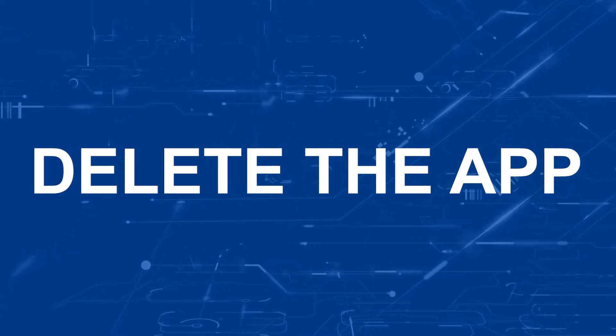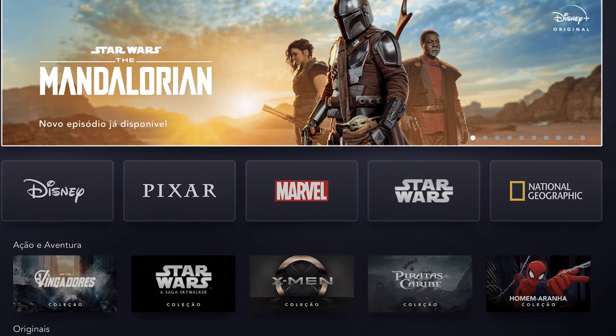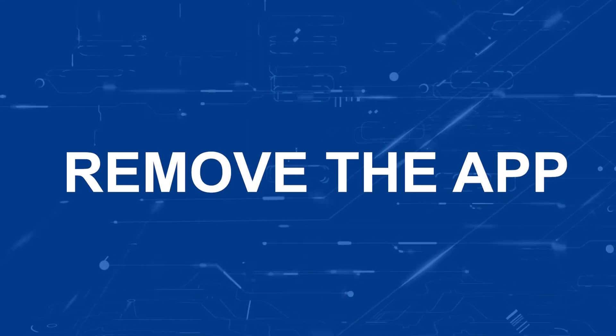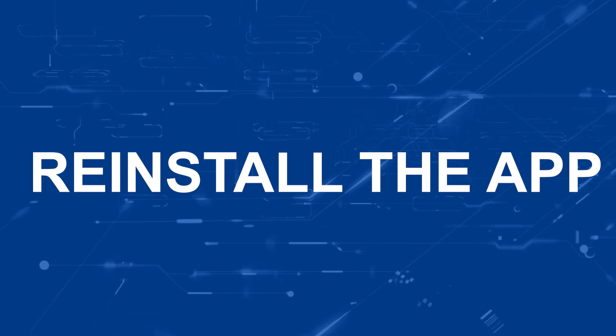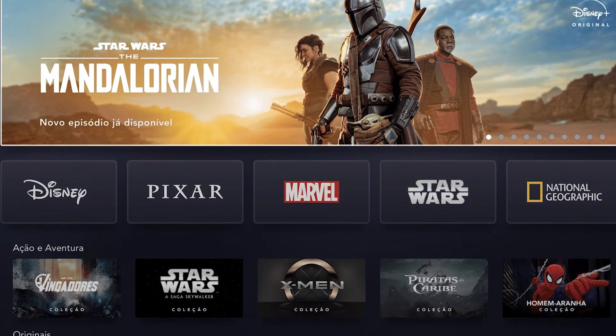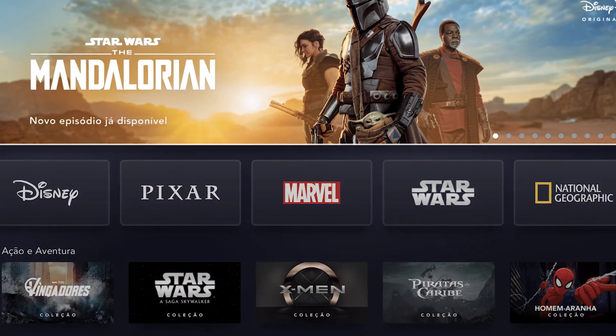Try deleting the Disney Plus app on your TV. Go to wherever the apps are located on your system and remove the app altogether. Then reinstall the Disney Plus app again. After you reinstall it, you might have to log back in with all of your credentials, but hopefully this will work.